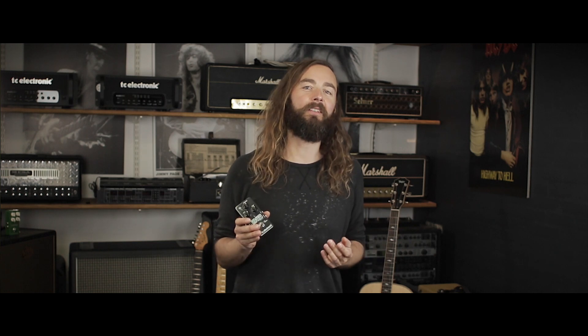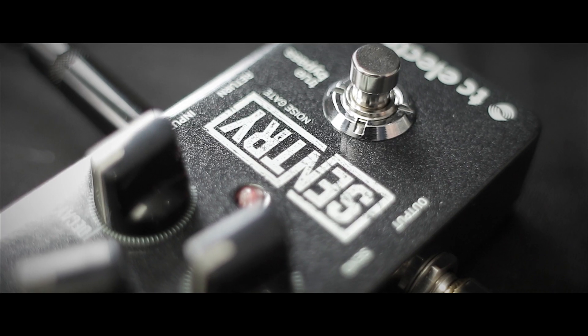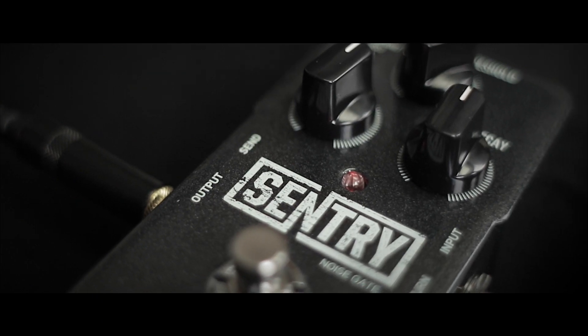Sentry Noise Gate is based on TC's award-winning MD3 multiband dynamics technology, and it's arguably the most advanced noise removal algorithm ever put in a guitar pedal. Whether you prefer ultra-type metal-style hard gating or completely seamless and organic noise reduction, Sentry Noise Gate will keep your signal silent as the grave without you ever noticing it's there.